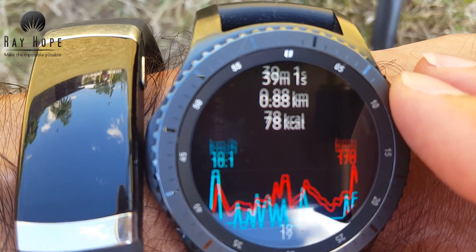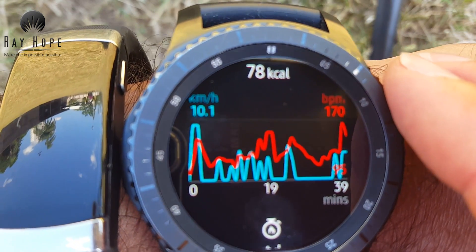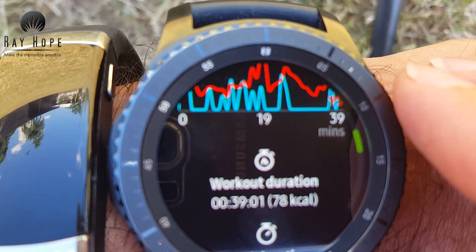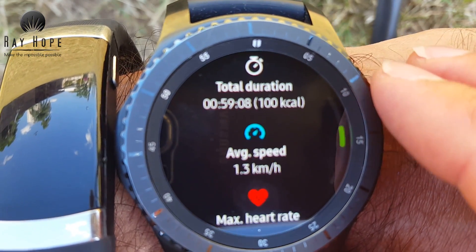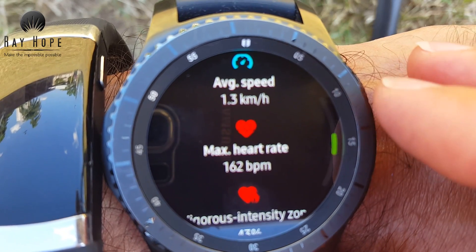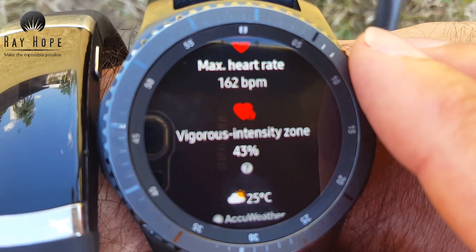Another good thing about the Gear S3 is that if you use one of the apps like walking or running, you can actually log your heart rate over time for your whole workout duration. It shows a plot, your average speed, max heart rate, and vigorous intensity zone.